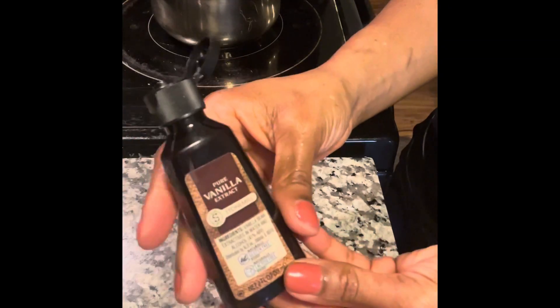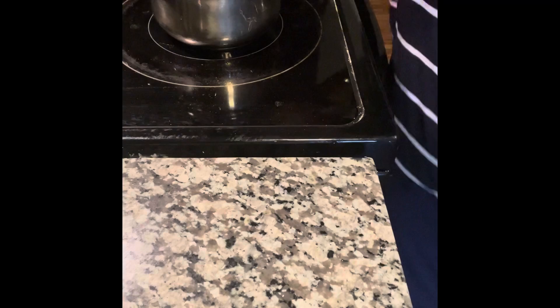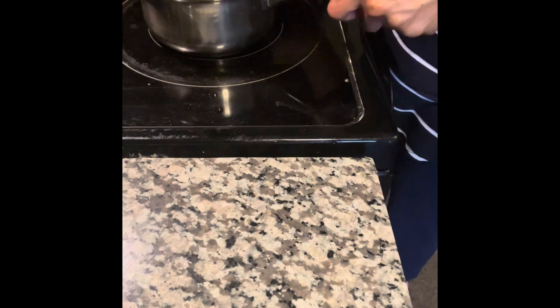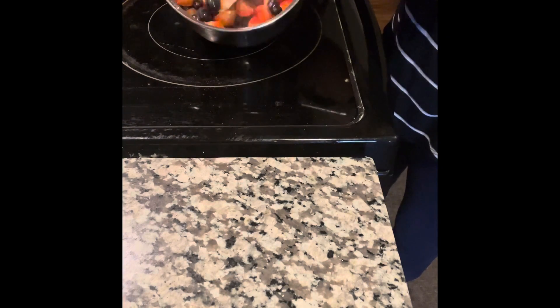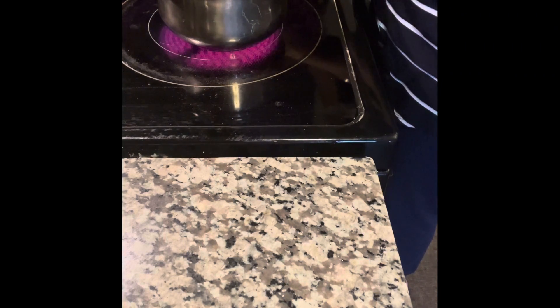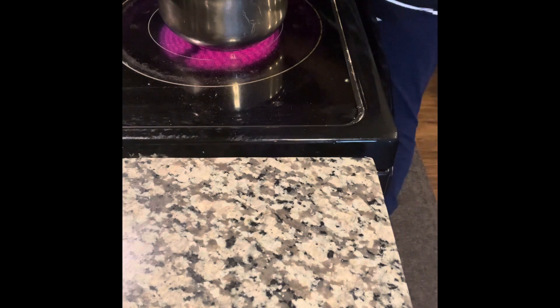And maybe a half a teaspoon of vanilla — maybe less than that, just a little sprinkle or two for the taste of it. Now I'm going to add about a quarter cup of water and let that come to a boil.